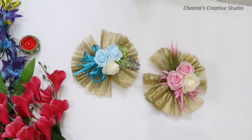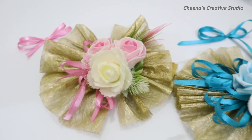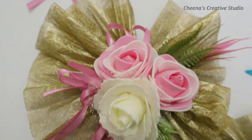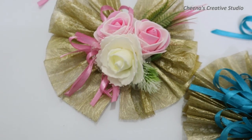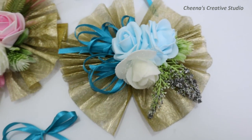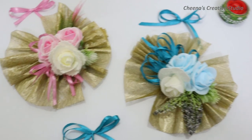I hope you liked this video today. If you like this video, please tell me in the comment section what you want to see in the next video. Please don't forget to subscribe to my channel, and do like, share, and comment. Share this video with your friends, family, and everyone, so that if someone wants to make flower brooches, this video is helpful. I will see you in the next video with some other interesting topic. Stay tuned, bye!